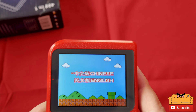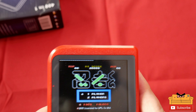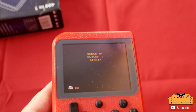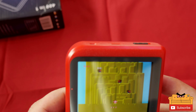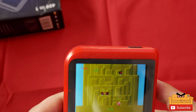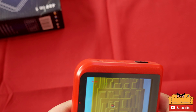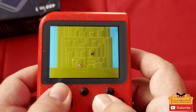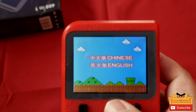Let's try Ninja 2 — what is this? I have no idea what this is, guys. If you know, let me know. I don't know what I'm supposed to do — I guess jump and kill these guys. It's interesting.